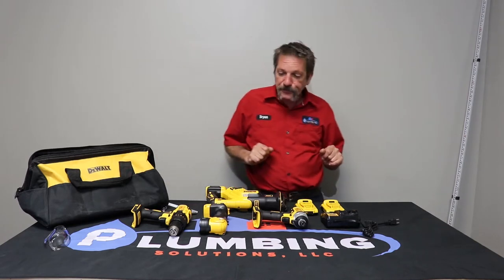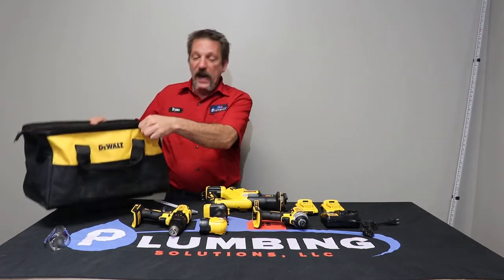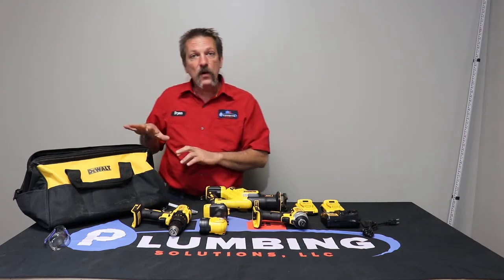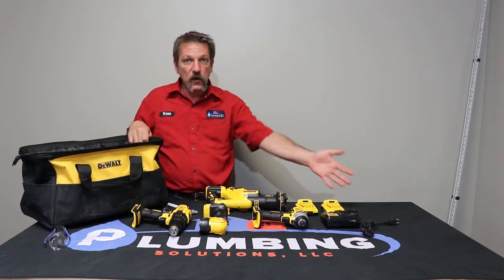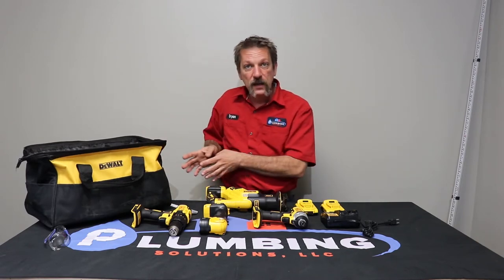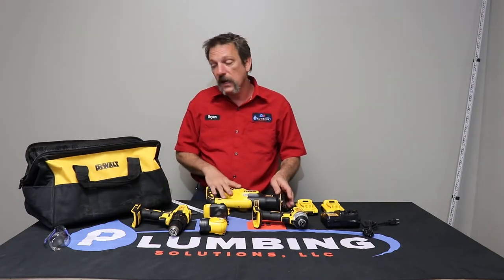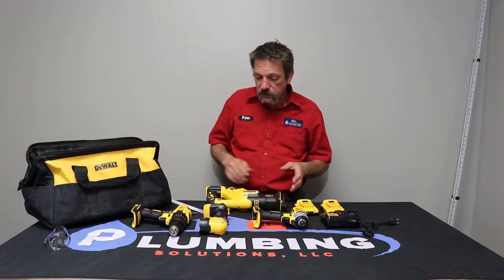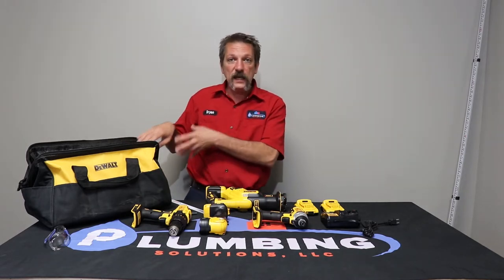This kit is brand new. When you get a kit like this, the first thing you'll notice is it comes with a big bag. I prefer hard cases, but to keep costs down they went with a bag. Most kits where you get a couple of tools with a charger come with something to put it in. I highly recommend you use your bag — at the end of the day, take the bits and blades out of the tools and put them back in the bag. There are pockets in here for your batteries and charger.